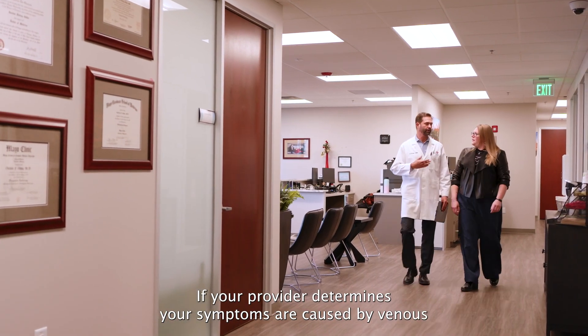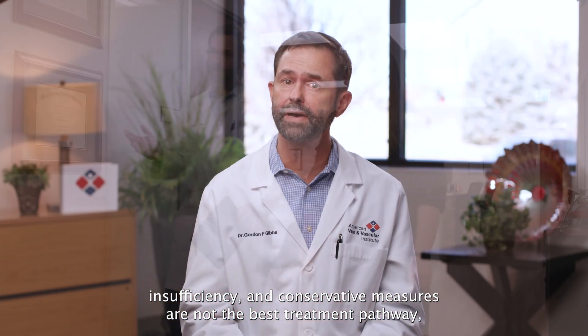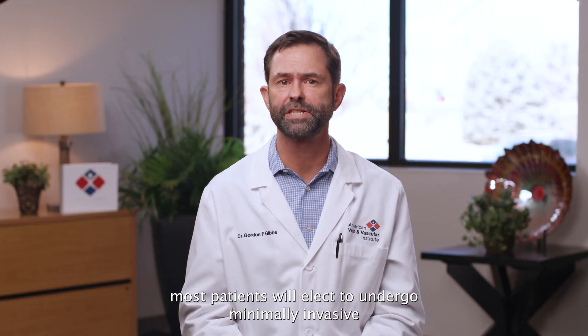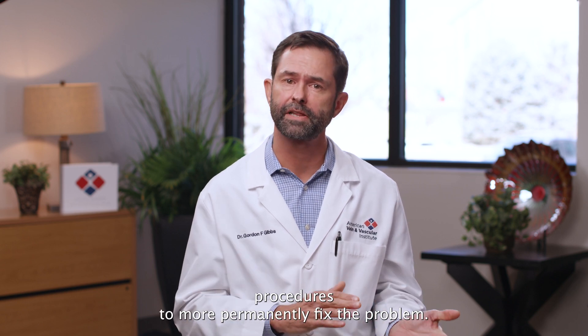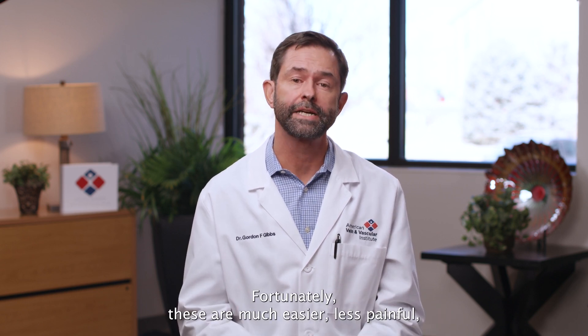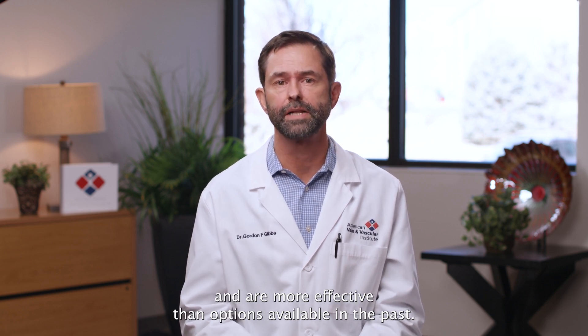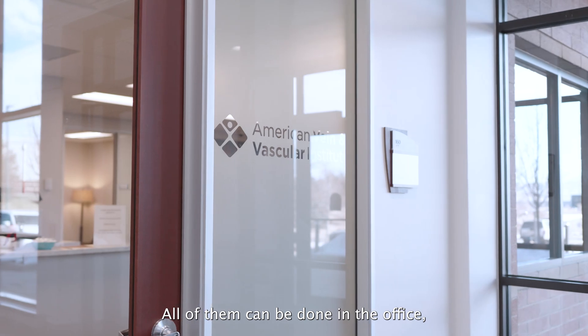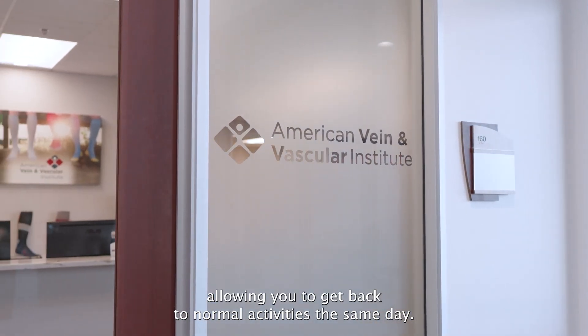If your provider determines your symptoms are caused by venous insufficiency and conservative measures are not the best treatment pathway, most patients will elect to undergo minimally invasive procedures to more permanently fix the problem. Fortunately, these are much easier, less painful and are more effective than options available in the past. All of them can be done in the office, allowing you to get back to normal activities the same day.